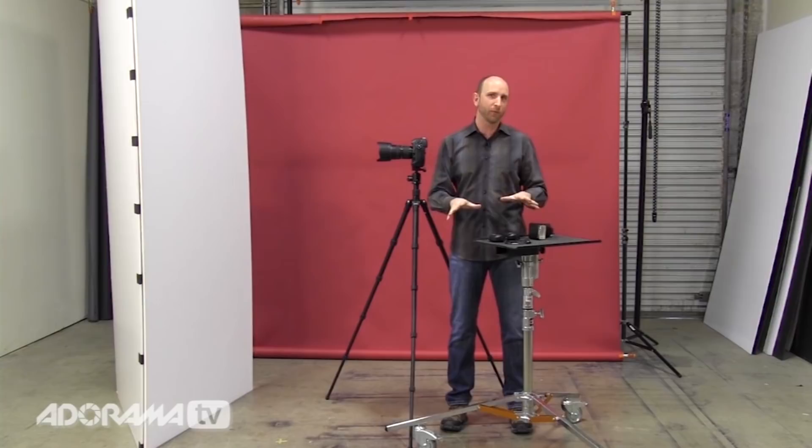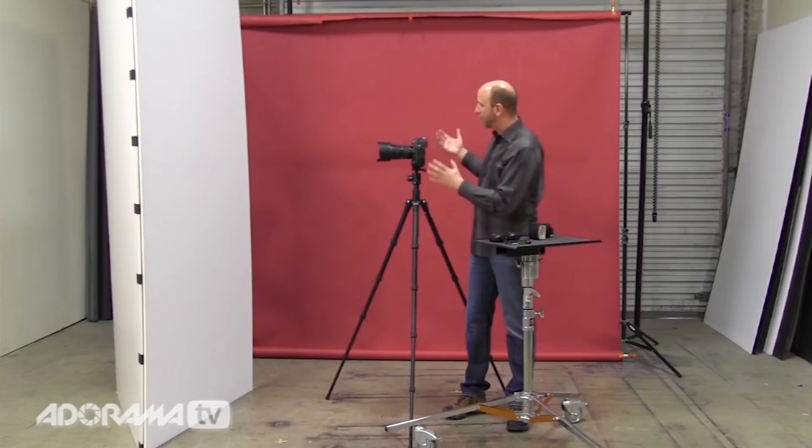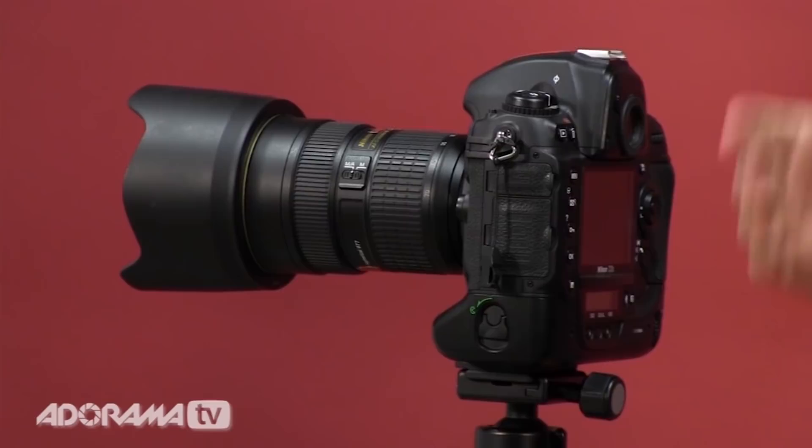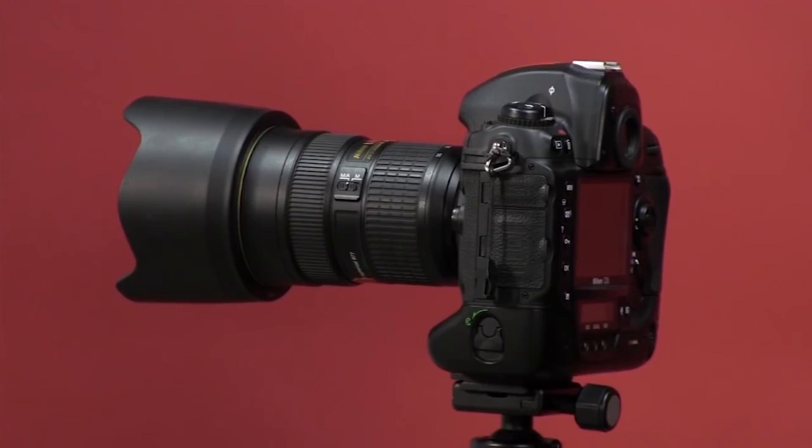I wanted to do this in a way that's really portable, inexpensive, and just a lot of fun without a lot of hassle. To start, you need a camera — it could be pretty much any kind. I'm using a Nikon D3S here, but this could be a Canon Rebel, a 5D Mark II, a 5D Mark III, a D7000 — it doesn't really matter. The key thing is you need a wide-angle lens. I'm using a 24 to 70 millimeter lens set to 24 millimeters, the widest it gets.